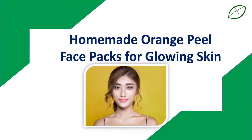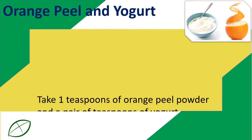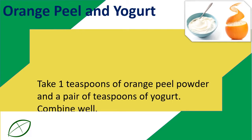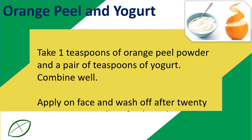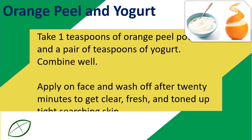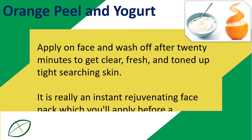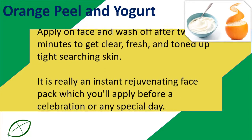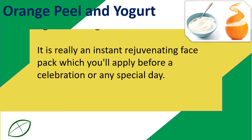Homemade Orange Peel Face Packs for Glowing Skin. Orange Peel and Yogurt: Take 1 teaspoon of orange peel powder and 2 teaspoons of yogurt. Combine well. Apply on face and wash off after 20 minutes to get clear, fresh, and toned, tight skin. It is really an instant rejuvenating face pack which you can apply before a celebration or any special day.